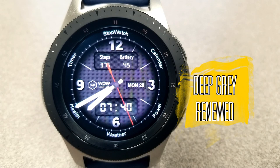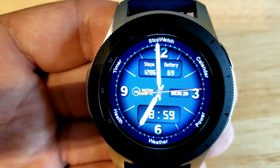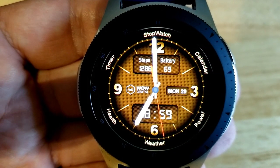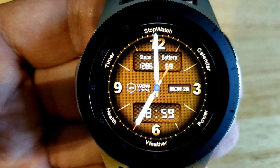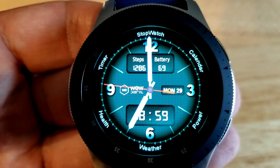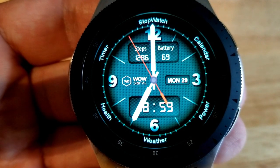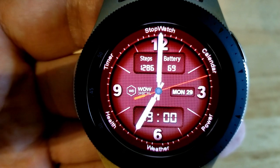Here's another hybrid watch face with a simple and clean layout. You still get a decent amount of information — step count and battery power in the top half, day and date to the right, and digital time at the bottom. A single tap on the center cycles through different colored backgrounds with nice shading effects around the bezel, making it easy to read the analog time with those bright hands. This one also comes pre-loaded with six app shortcuts displayed around the bezel.